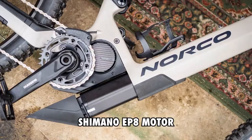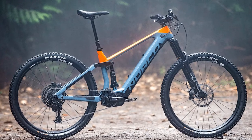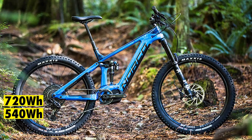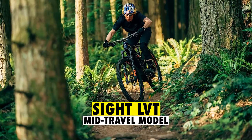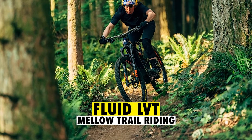All three models have a Shimano EP8 motor and 29-inch wheels, but what makes them all stand out is the battery they share. These batteries come in different sizes, including 540Wh, 720Wh, and 900Wh. The Sight VLT is the mid-travel model, sitting between the Range VLT designed for bike park or mountain riding and the Fluid VLT that's for mellow trail riding.